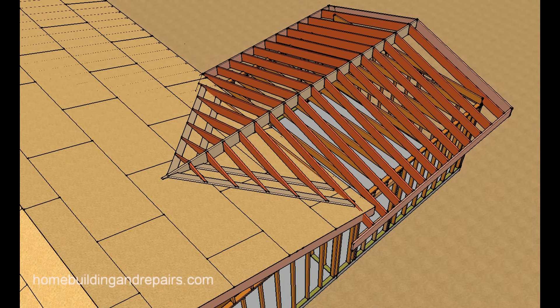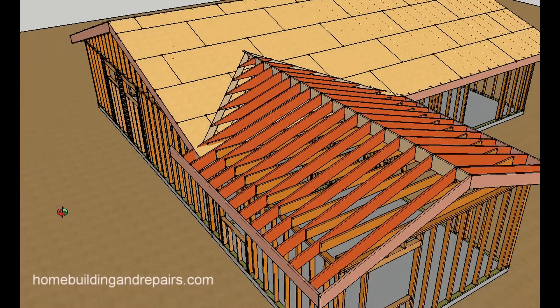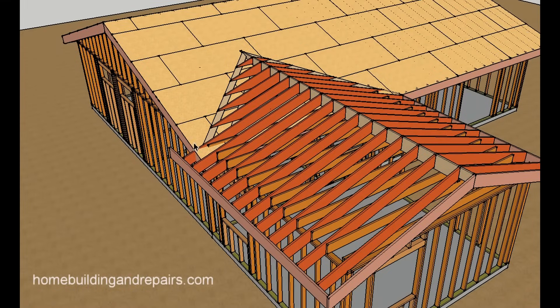Where you would have a building that comes out and forms some type of an L — this is a common framing method for that also, even though this video is on room additions. The fascia board on something like this would need to be built a little differently. If I haven't already made a video on how to tie the fascia board in, feel free to leave a question in the comment area and I will make one as soon as possible.